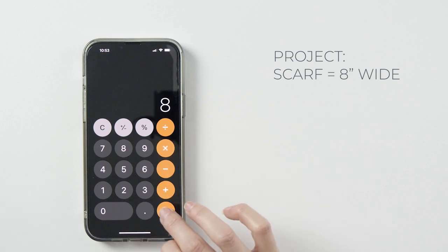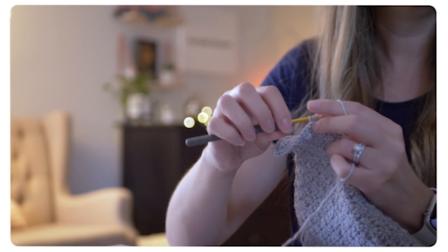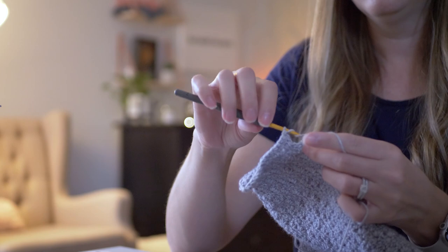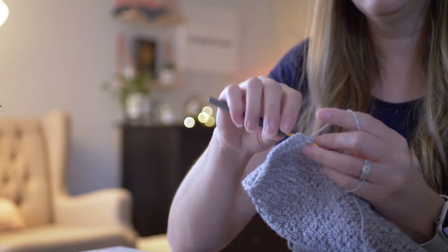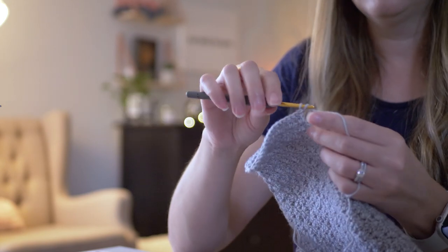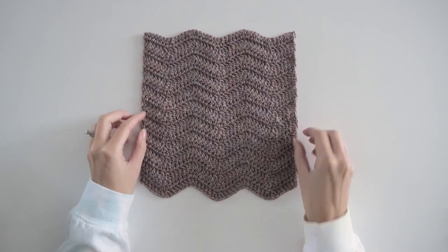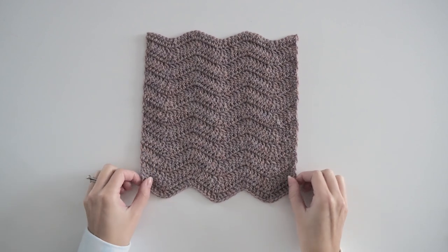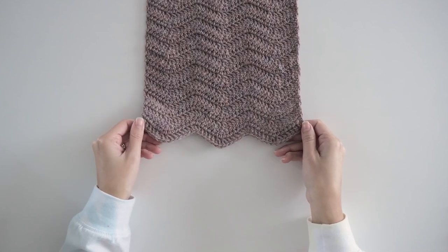That calculation tells you how many repeats you need for your desired width. This is a super basic, quick, and simple way to estimate a foundation chain for a variety of stitches and projects where finished size is more of a target than an exact requirement. It's not the only way, but it's a good place to start when improvising your own projects without a pattern. Wave stitch patterns like chevrons and ripples are a little different, so check out the next video to see how to start a ripple stitch project. Happy hooking!